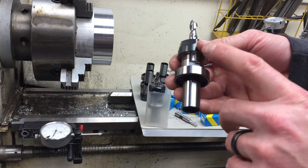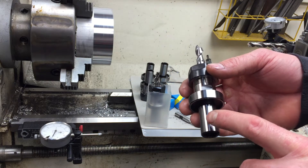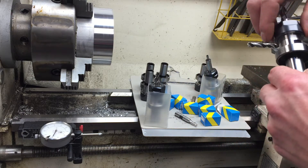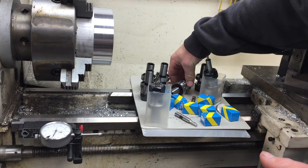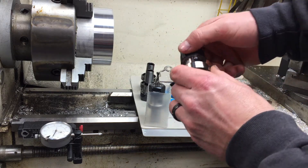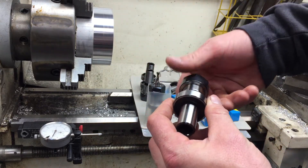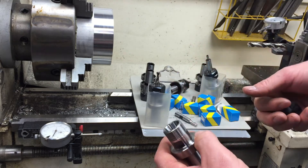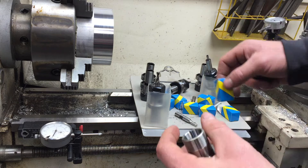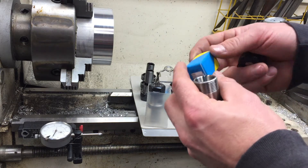I saw these collet holders on YouTube — I was watching Rough Stuff's YouTube videos. He also used Haas's plans and has put a lot of good videos out there helping people looking to do similar things. Both his and Haas's videos are really great for information.